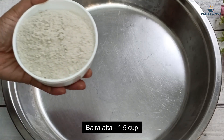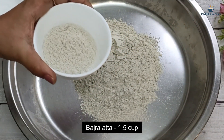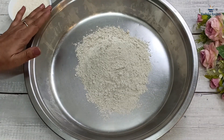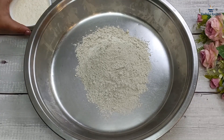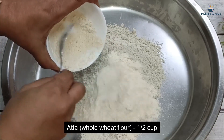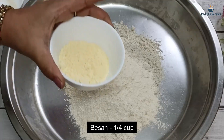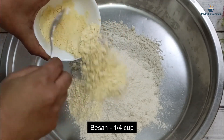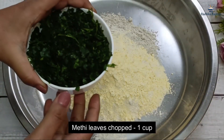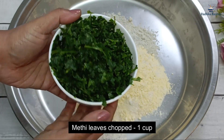I am making Bajra Methi Paratha. I will use 1 cup of Bajra flour. Bajra is warm, so you must eat it during the cold season. With Bajra and Methi, I will add half a cup of whole wheat flour as well. I will also add a good amount of fresh Methi leaves and chop them.